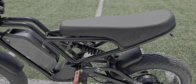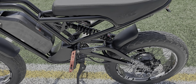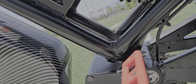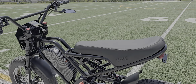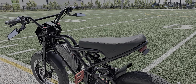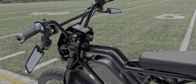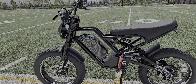DNM burner rear shock — I believe it's a 700 pound spring, the second to the highest one. I weigh about 250 pounds and the 600 spring wasn't working, so the 700 is working great for my weight. I have it set a little firm but not stiff, same with the front — just a little bit firm, not too squishy.